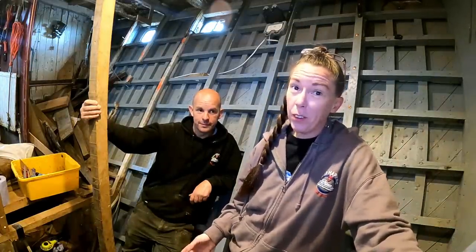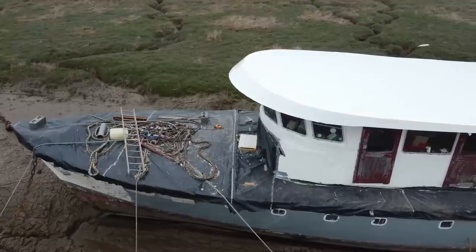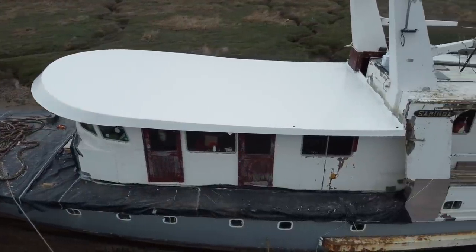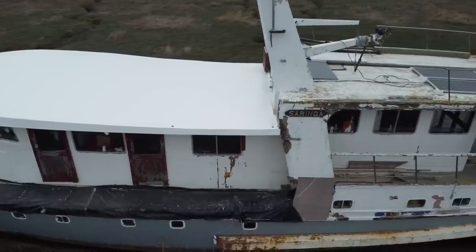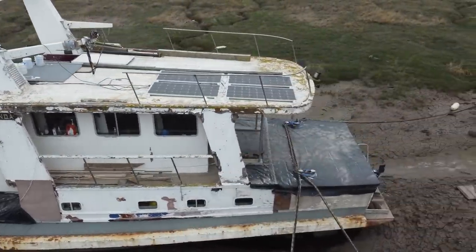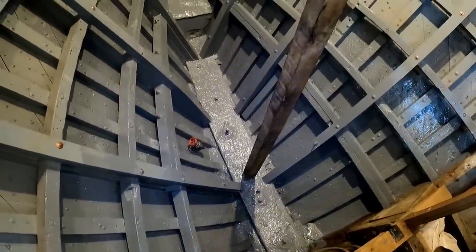Welcome back to Ship Happens. For anyone who hasn't been here before, this is our vlog of restoring a 1943 wooden boat - a massive boat. 72 foot is big for anyone. Last week we painted the bilge, and we've also made some floors.